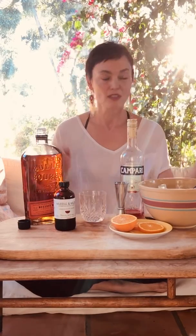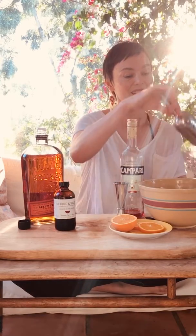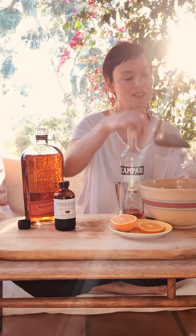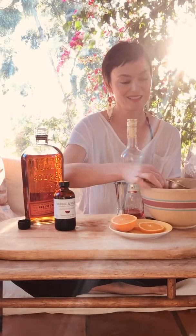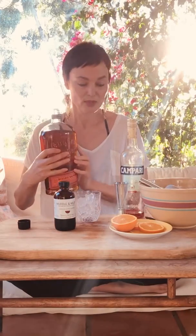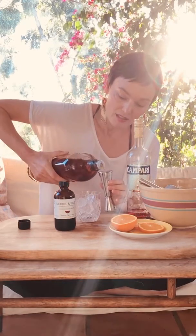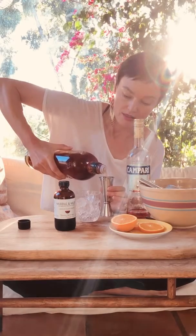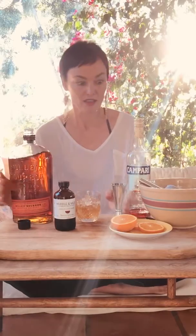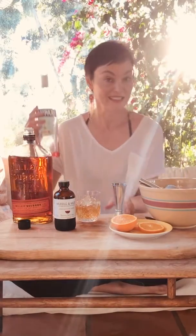First we start with ice, one and a half ounces of bourbon — and I do have enough bourbon for sure. Whoa, this bottle is heavy, which is a good thing. Now Campari — okay, this is nearing the end.